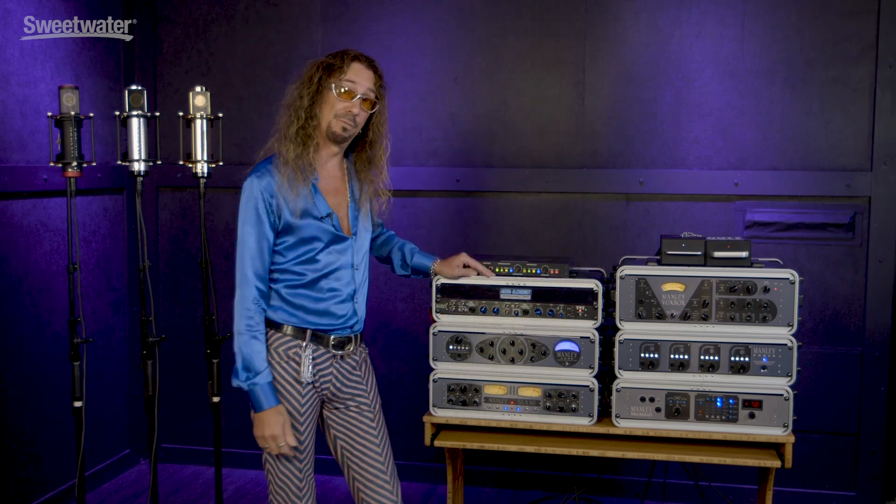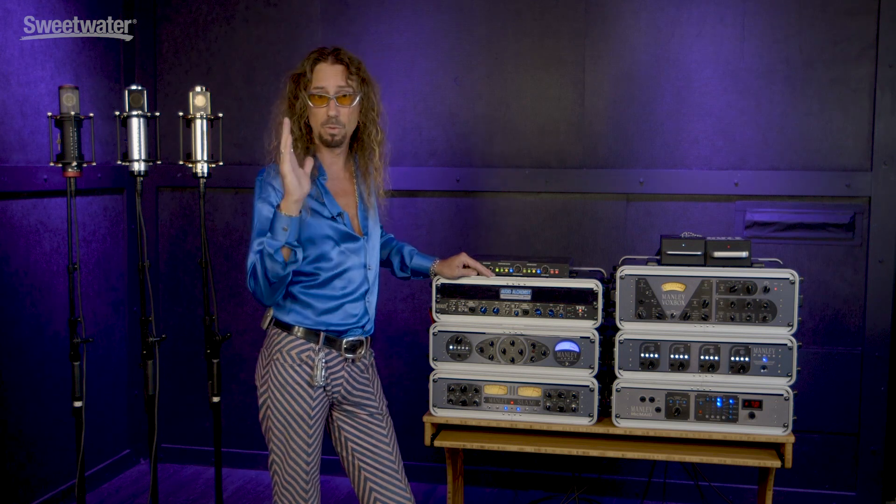So that's the TNT for you. Thanks for watching. If you have any more questions, contact your Sweetwater sales engineer.